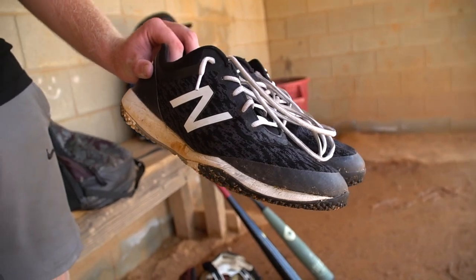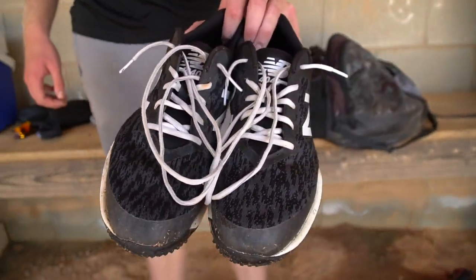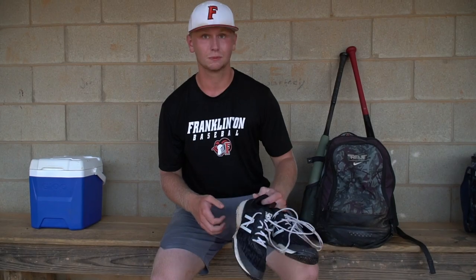And then I got New Balance Turfs. I think I got these for Christmas. My old turfs — there was nothing wrong with them — but it's nice to have multiple pairs.